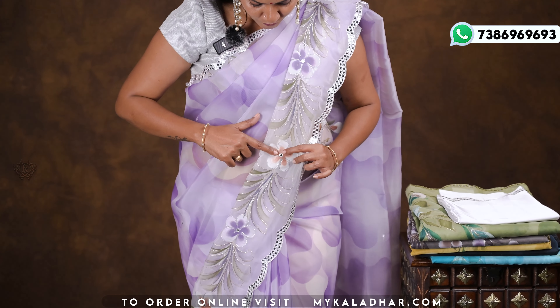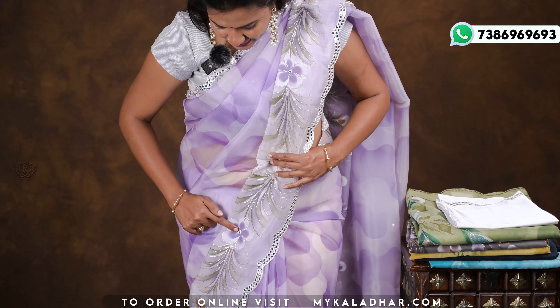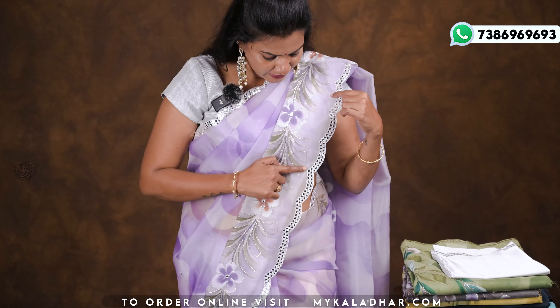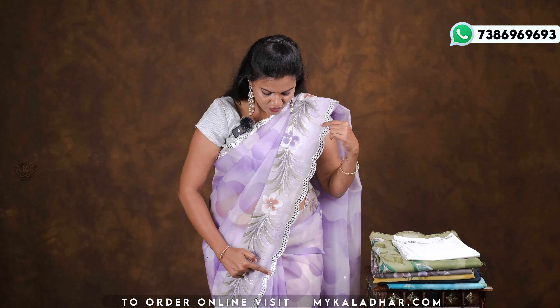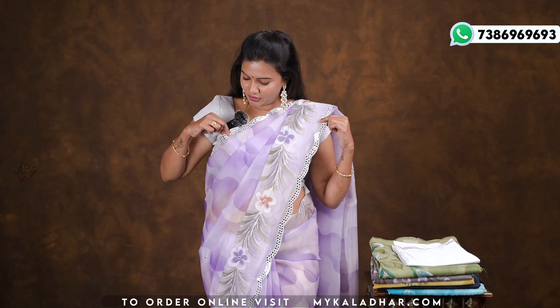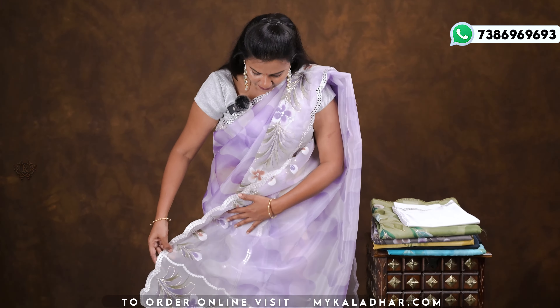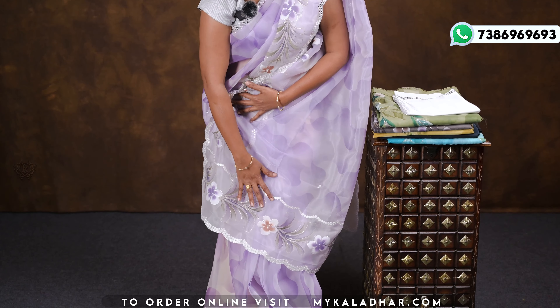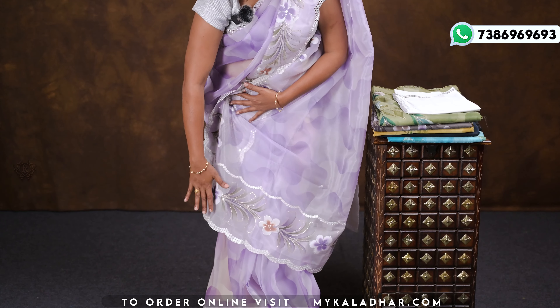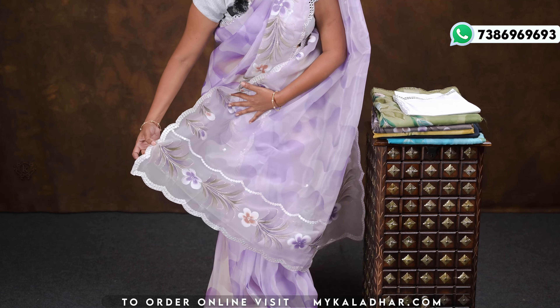We have gold and silver work. I want to show you a mirror work design. The border features cut-work and mirror work, and it looks so beautiful.